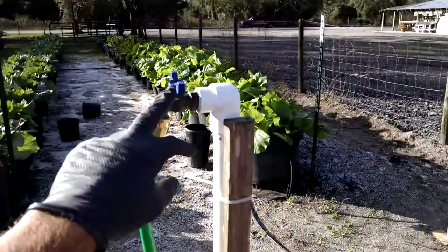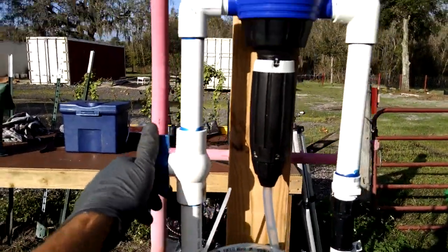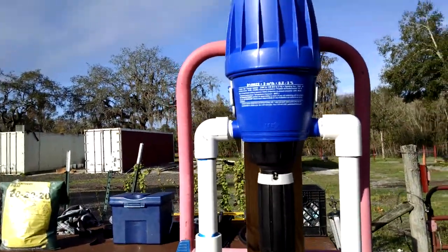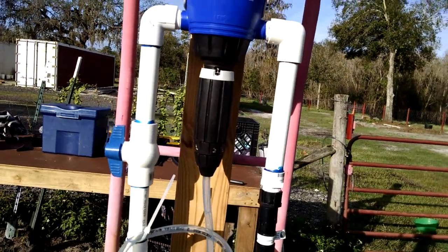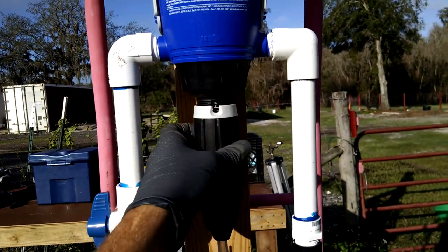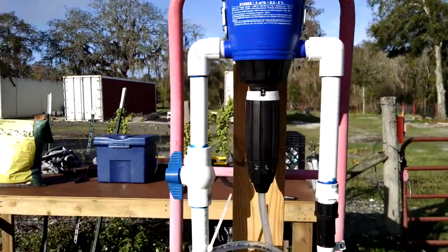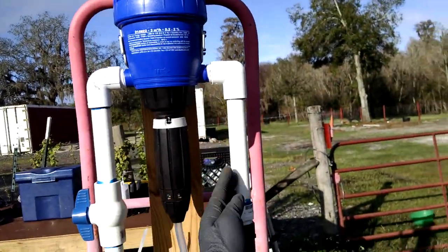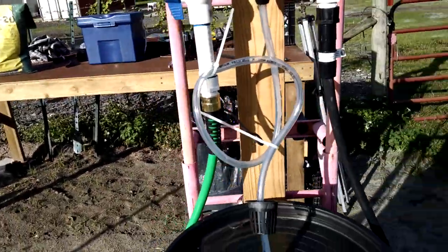Basically I have the hose coming in from the faucet, going down and then up to this. I've got an on/off switch for the water. The Dosatron does not require batteries or electricity — it actually runs on the running water. The internal components micro-dose the water as it flows through. Depending on the setting you twist here, it goes from zero up to two percent dosing. So when water is running through, it picks up fertilizer through this tube and micro-doses it into the drip line.